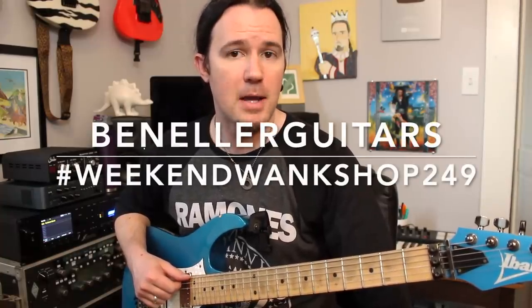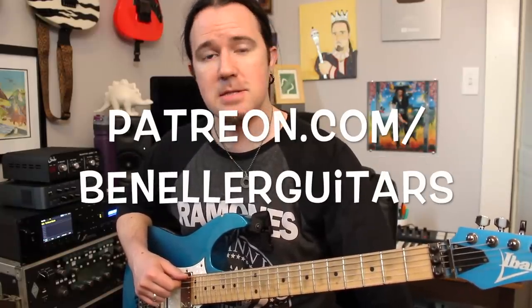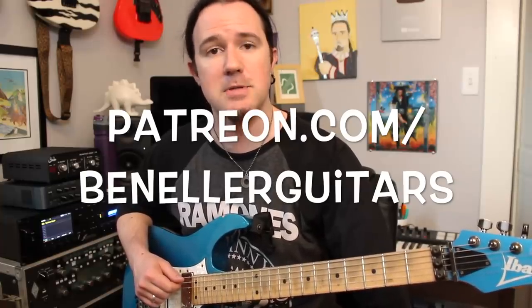As always, you guys can find tabs for all of these examples over on my Instagram page at BenEllerGuitars. Just search for hashtag WeekendWankShop249 and you'll find them. Downloadable tabs, backing tracks, bonus lessons, and more are available to everybody that supports my channel over on my Patreon page at Patreon.com slash BenEllerGuitars.